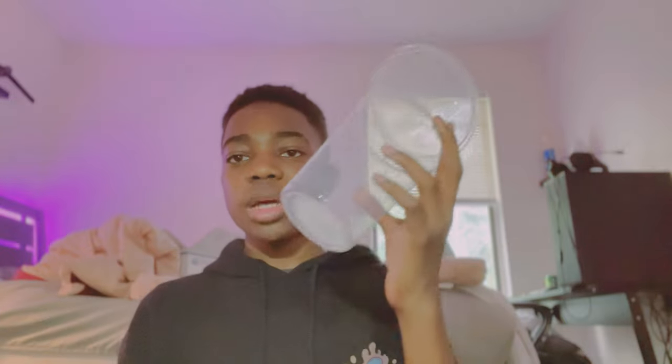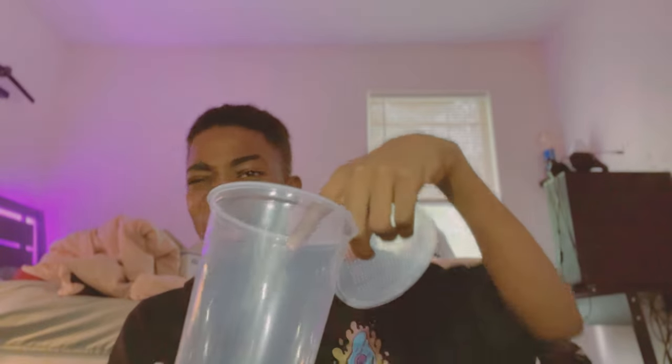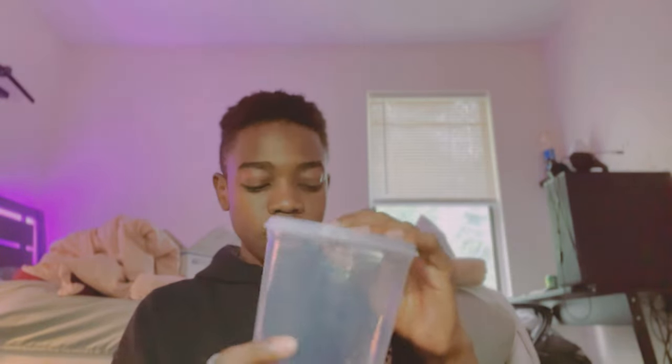This is Danny, and at the moment Danny doesn't have a home, so today we're gonna be making Danny his very own terrarium. First up, you want to grab a cup or a container that's at least three times as tall as the mantis and twice as long.